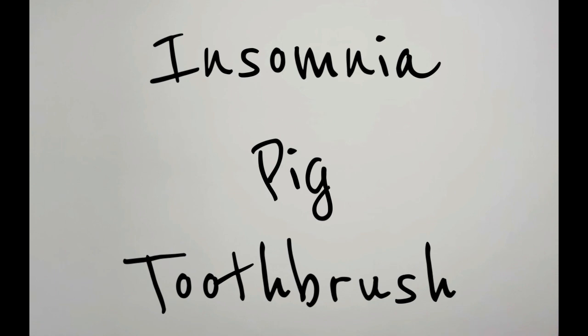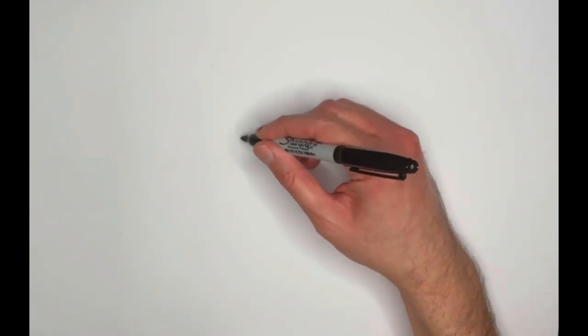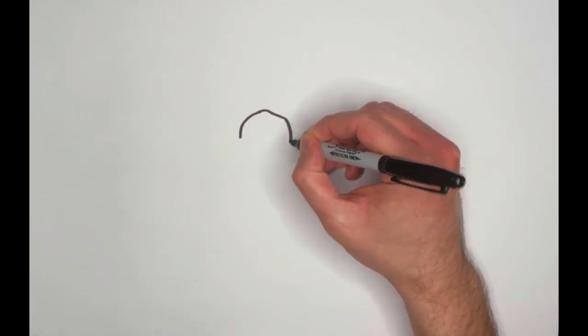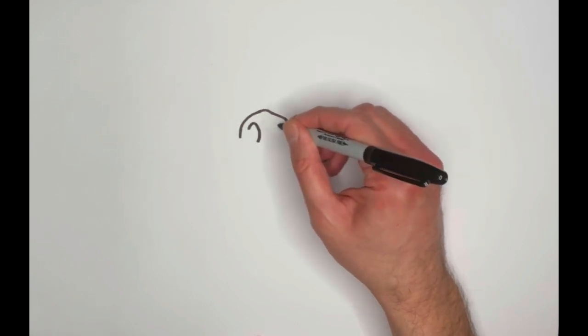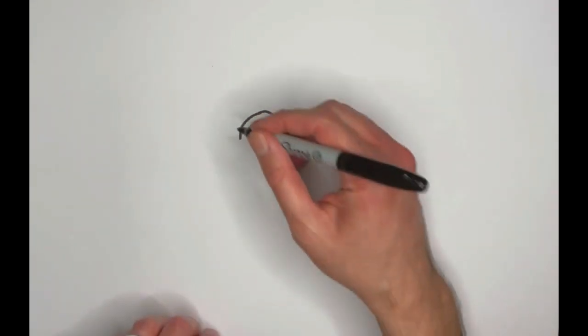Alright, we have insomnia — which is when a person can't sleep — a pig, and a toothbrush. Let's keep this nice and simple because I think we can have a lot of fun with it. I'm going to make our pig friend the tired one. So let's start with the snout. Everyone loves a good snout, and this will really start to center our picture if we start right in the middle with that big pig nose.